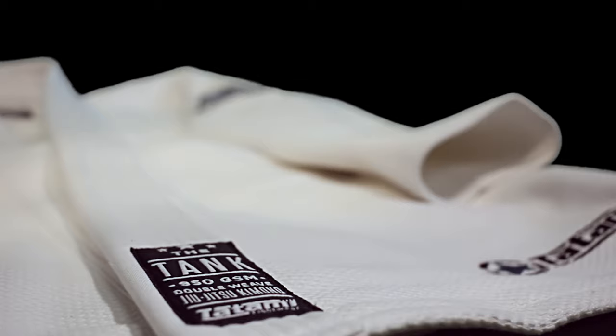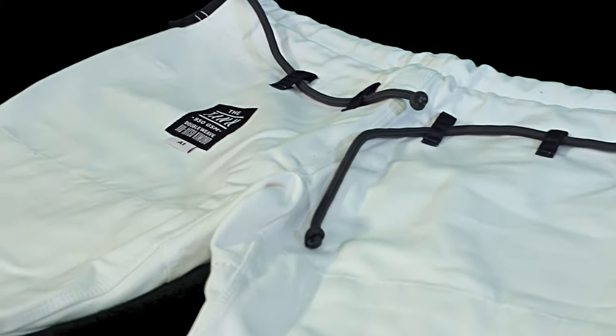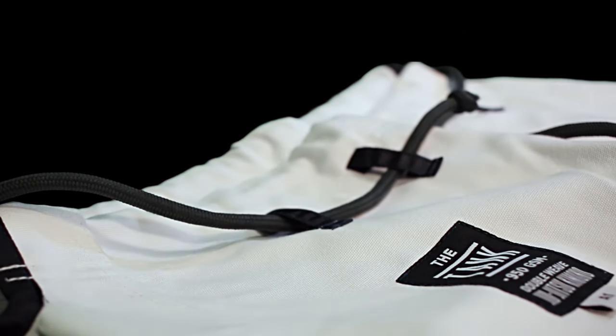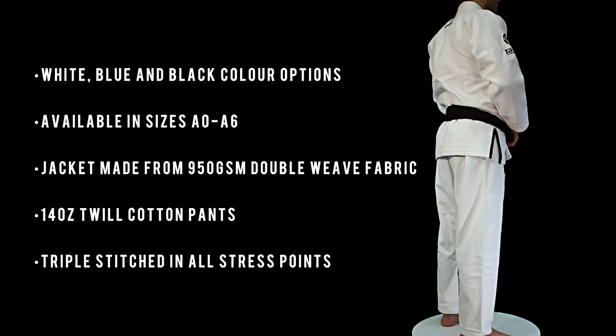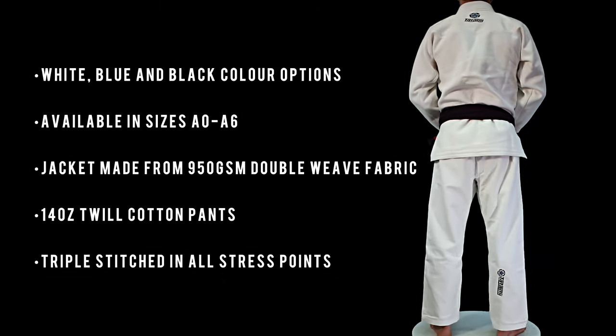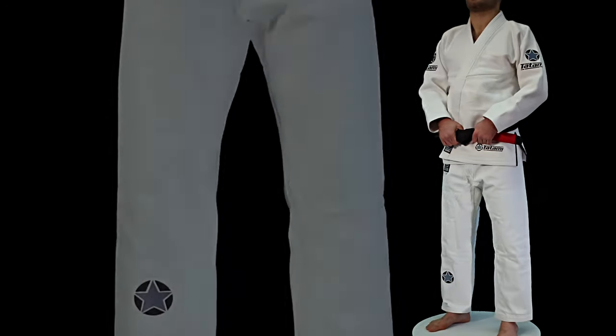Based on Jujitsu Gi's from the 90s, the Tank features a superweight 950 GSM double weave jacket, brushed on the inside for added comfort. The pants are a superweight 14 oz twill cotton. The collar is a triple thick EVA core monster that literally breaks grip on impact.